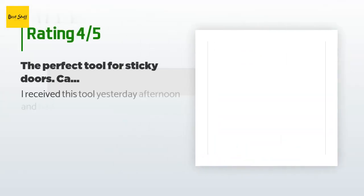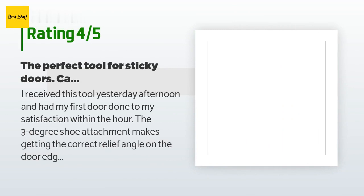The average rating of this product is 4.5 stars with more than 294 customer reviews. A customer said: I received this tool yesterday afternoon and had my first door done to my satisfaction within the hour.